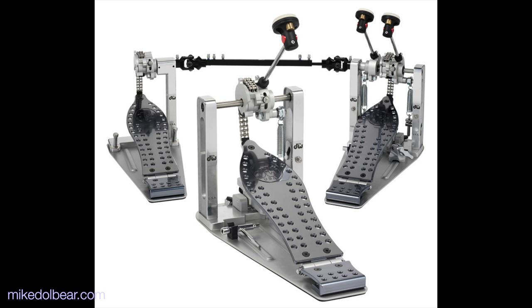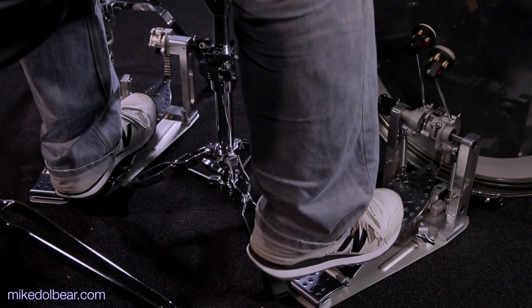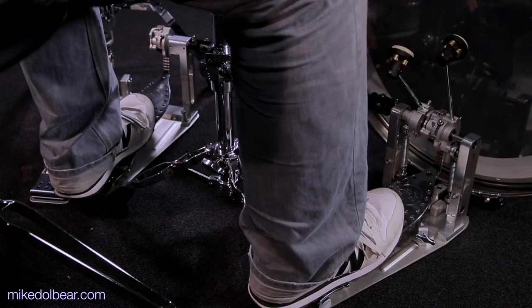Pros of these pedals? Pretty much everything. They are, as you might expect, highly adjustable, well engineered, and flawlessly produced.